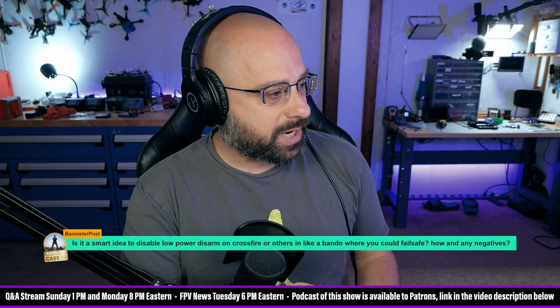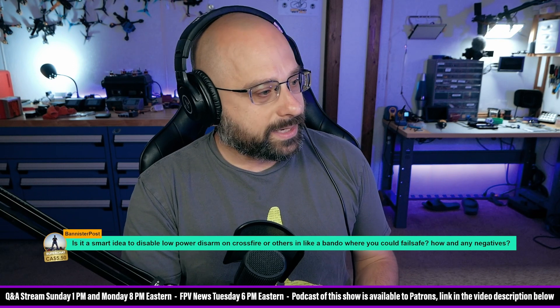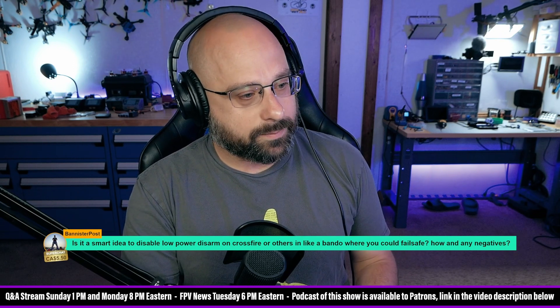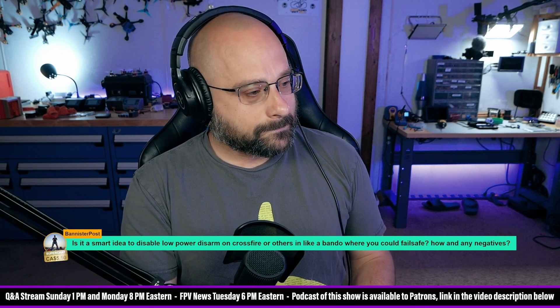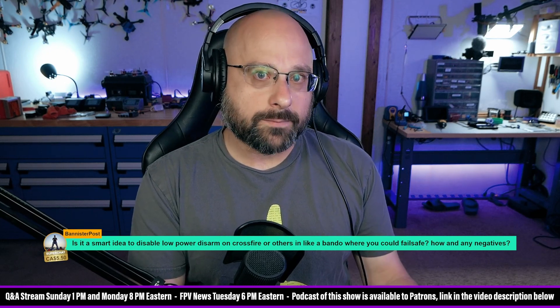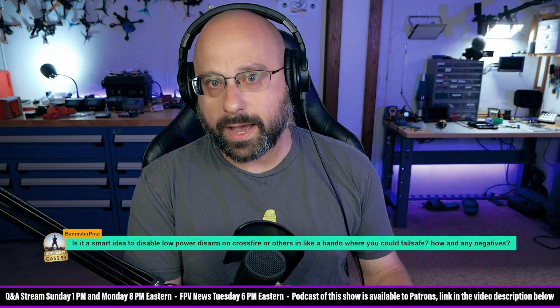We've got a $5.50 Canadian Super Chat from Bannister Post: 'Is it a smart idea to disable low-power disarm on Crossfire or others, like in a Bando where you could fail-safe? How and any negatives?' So what you're asking about, Bannister Post, is the Betaflight option where when you disarm, your video transmitter goes to low power.